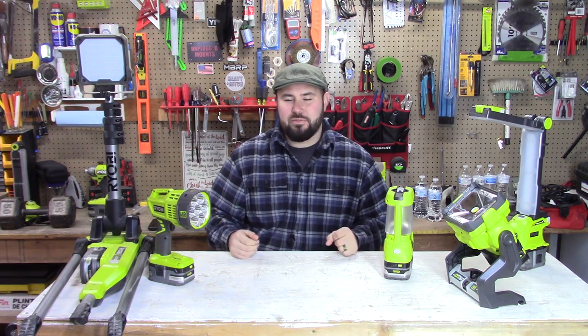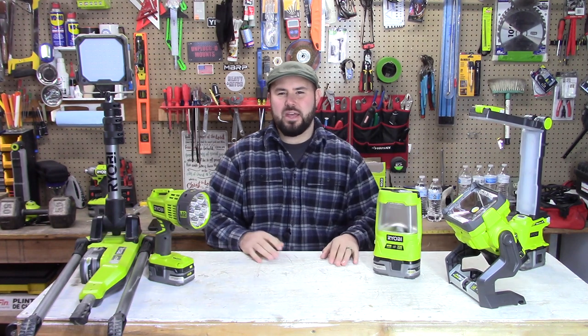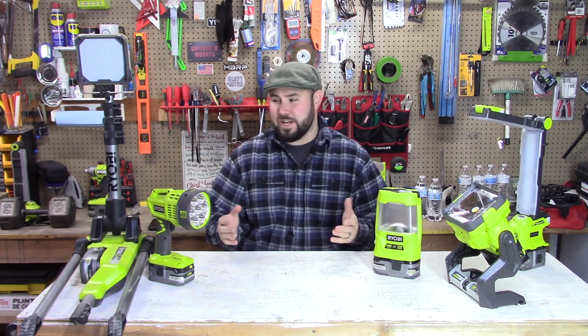If you watched my last top five RYOBI videos, you'll see that my number one pick was a light, and after this discussion I'm hoping it may illuminate some people.